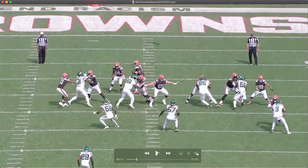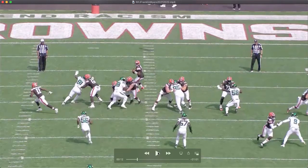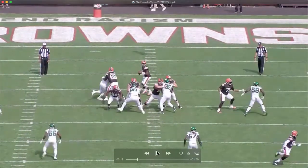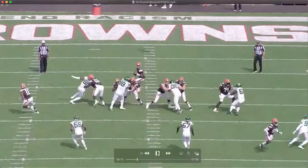He hits the double swipe — the side scissors technique — with a dip and rip around the corner. He shows a little ankle flexibility to maneuver in a tight space. That is a freaking outstanding rush right there.